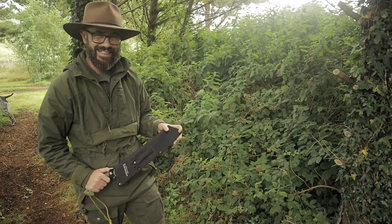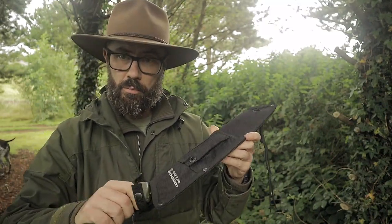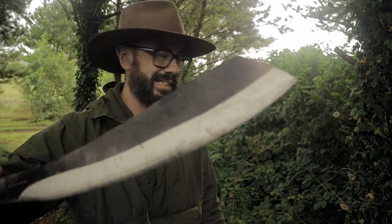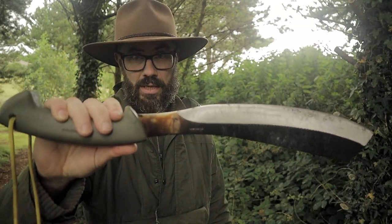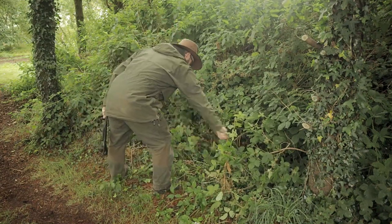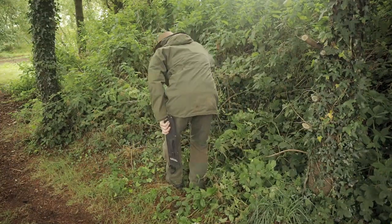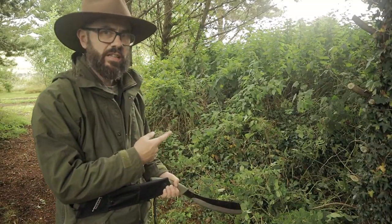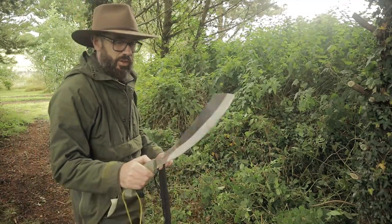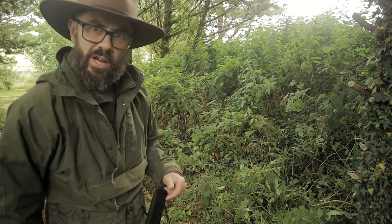You got a big knife — be afraid guys, be very afraid. This is the Condor Bushcraft Parang. Check that out, that is a beast. It's very effective at that sort of work, guys, very very effective. But how good is it at bushcraft? It is called the Bushcraft Parang, so let's do some bushcraft with it and see how it gets on.